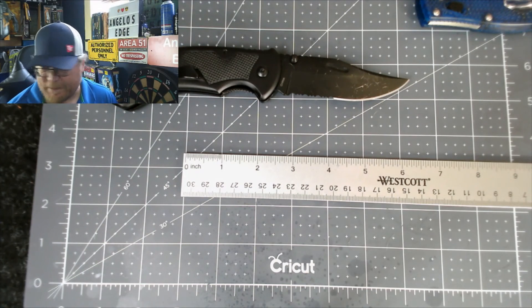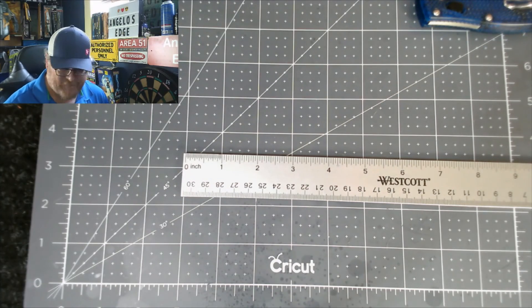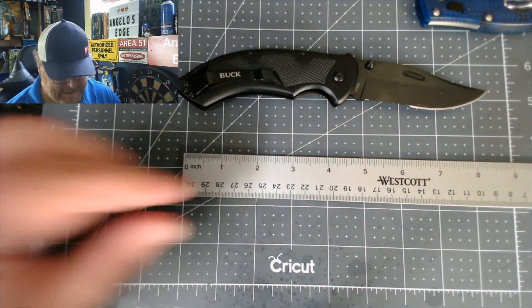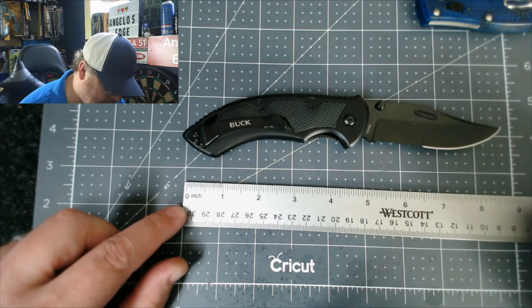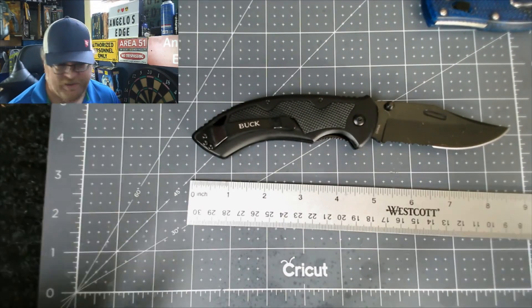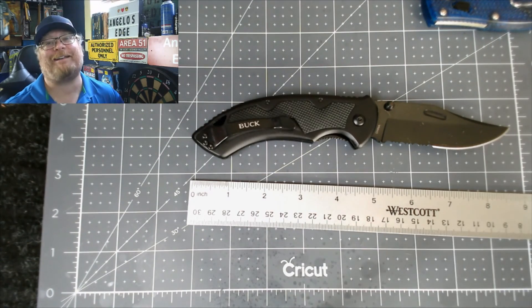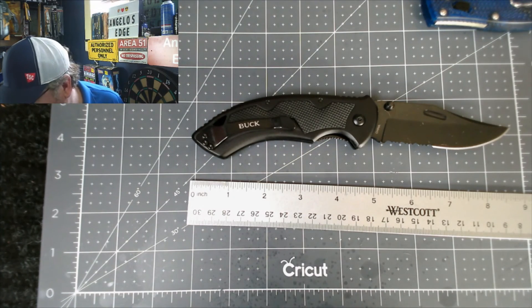I guess that's about it — not much else. My alarm went off to tell me to put it away and let you guys get on to other YouTube videos. I'm going to hit my playlist and watch some more knives. Most of these knives I showed you I've done unboxings and overviews on. Like, share, and subscribe to Angelo's Edge. See ya, bye.